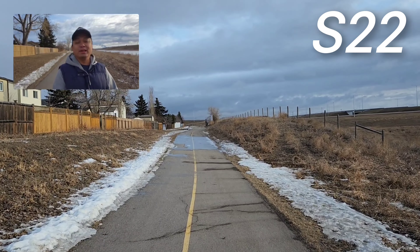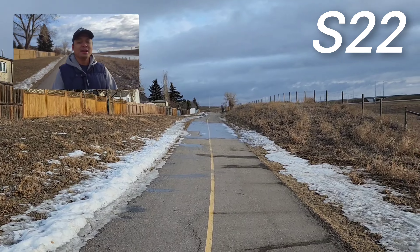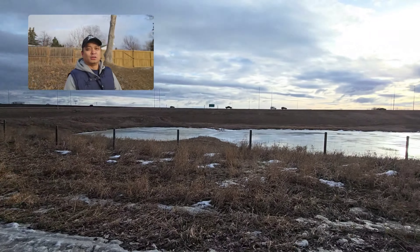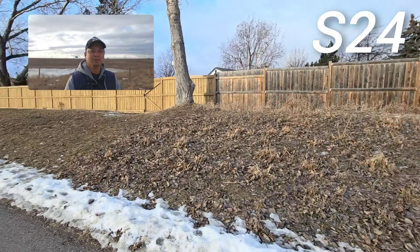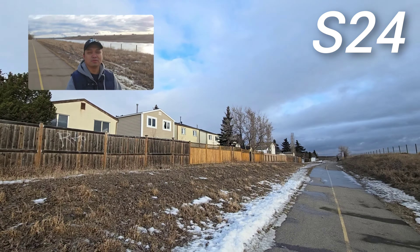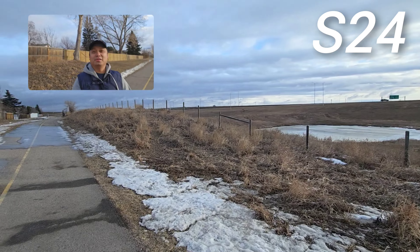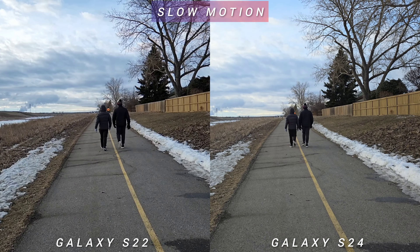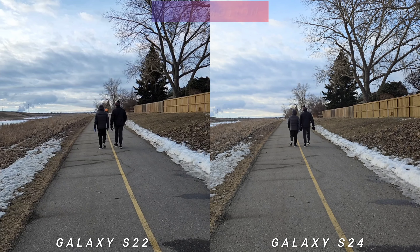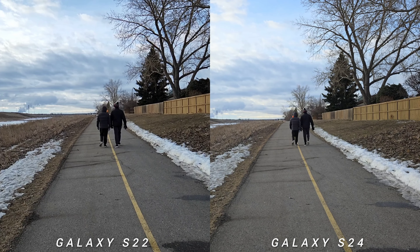This is the dual recording versus director's view on Samsung Galaxy S22 and S24 — perfect for vlogging because you can see the front and the back simultaneously. The quality on both phones is the same. The biggest upgrade on Galaxy S24 is the slow-motion 4K 120fps video — you will see a lot more detail on the new Samsung Galaxy S24.